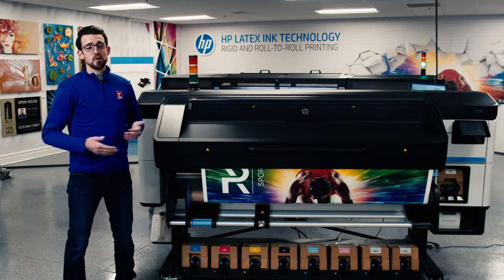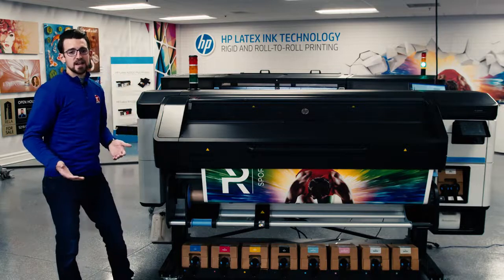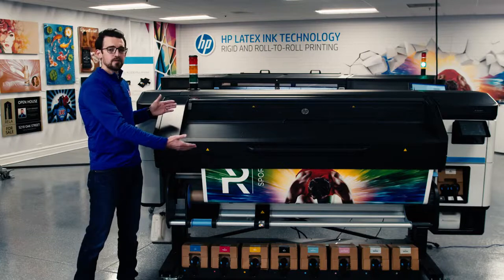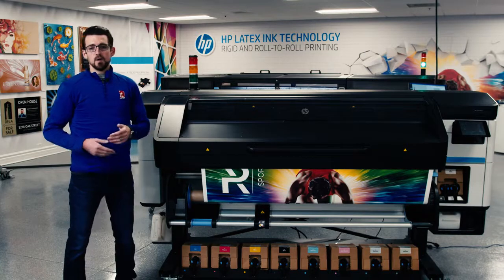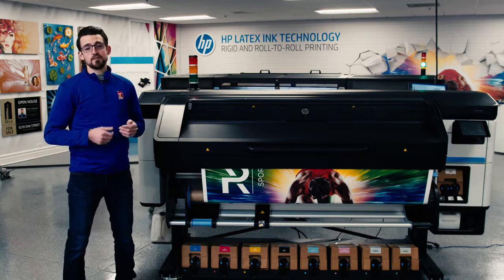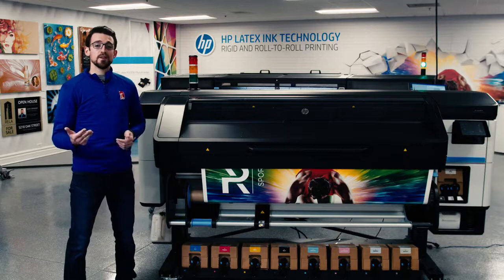The biggest and most popular thing with this new series is the white ink. HP has taken their proven white ink technology from the R series and put it on this series, and we found that this ink is the industry's best. It's the most opaque, it's the brightest, it doesn't yellow, and you don't have to waste it.